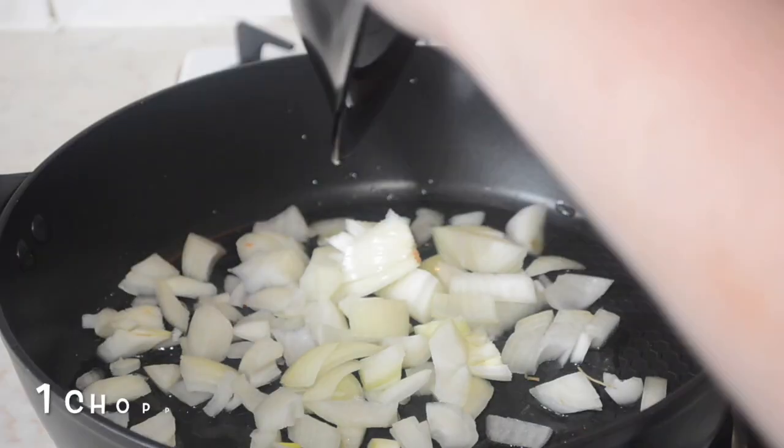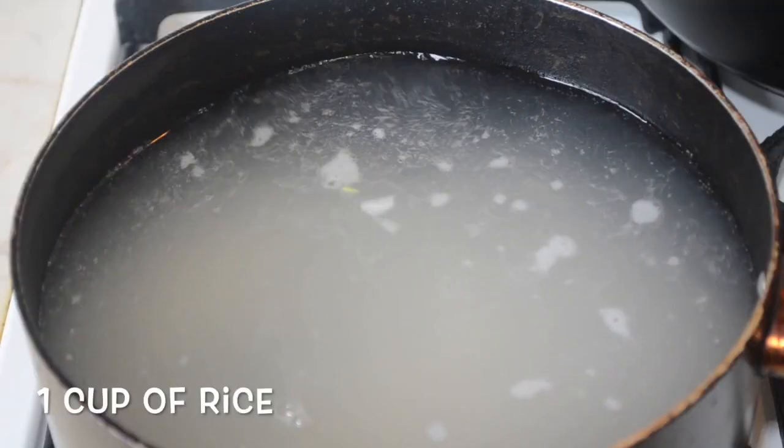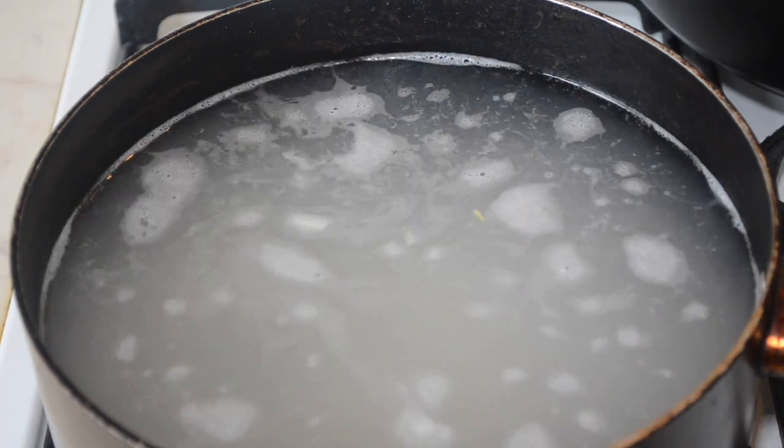In a pan with high sides, add the onions and begin to fry. Meanwhile, the onions are frying, bring some water to a boil and add your rice and boil the rice until it's cooked. Don't forget to add some salt to the rice and keep an eye on it. You do not want to overcook it.